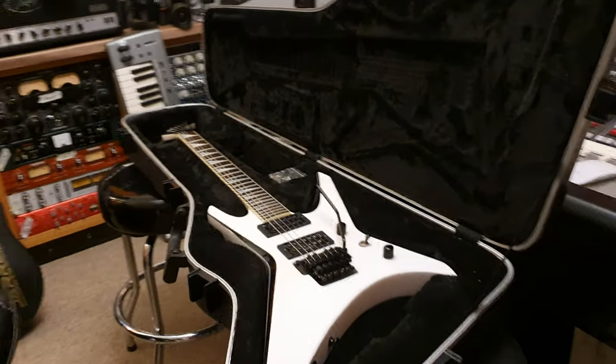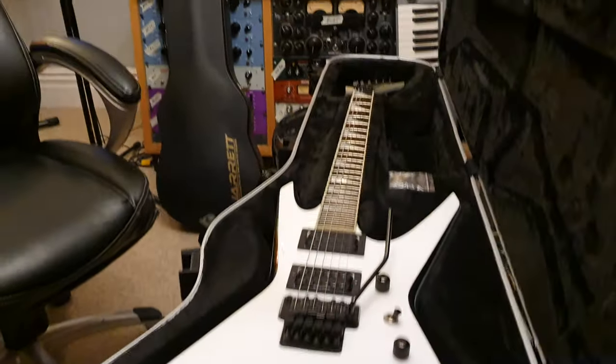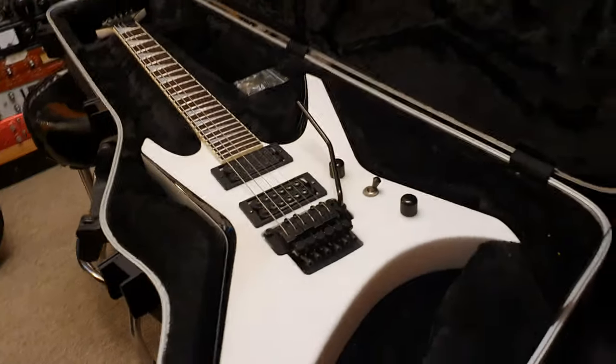Hey guys, what's going on? It is your buddy Keith. I'm here back live in the control room at Essex Recording Studios, just outside London in England.